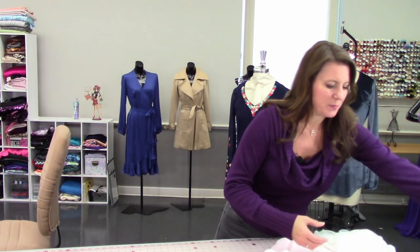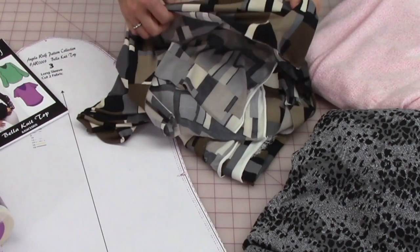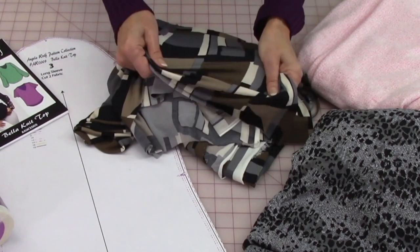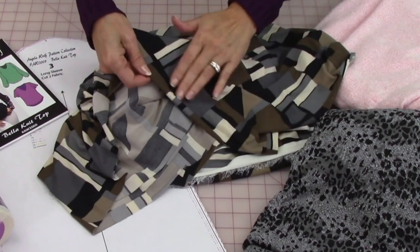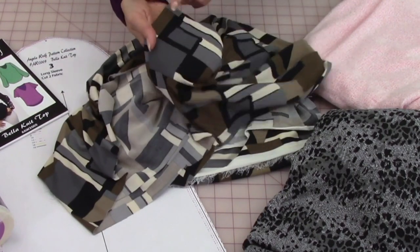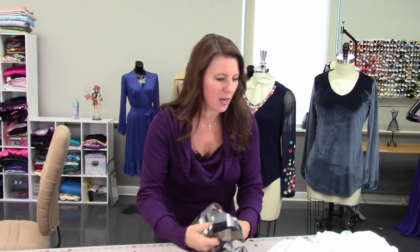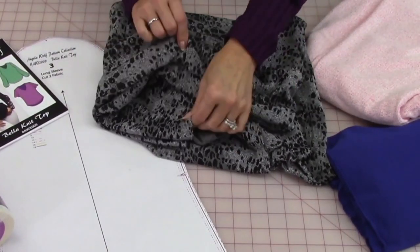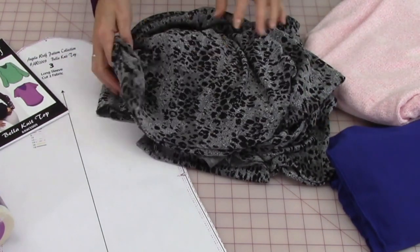Let's take a look at some of the fabrics. You want something that's a little thicker — not like a rayon knit, but thicker than that. The lightest fabric I would go is an ITY knit. You need something with a little stretch, but this particular top has a facing inside the neckline, so you want to make sure that with two layers of fabric you can't see through to the right side. ITY knit would be a good option. Here's a Ponte knit — that's also a good option.